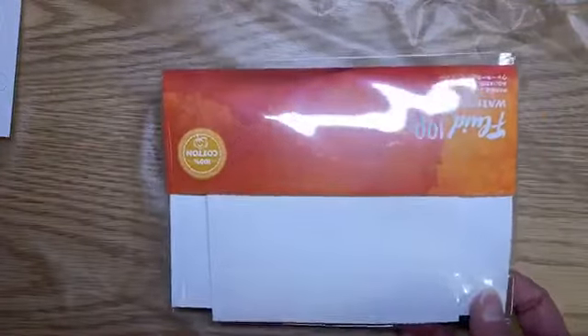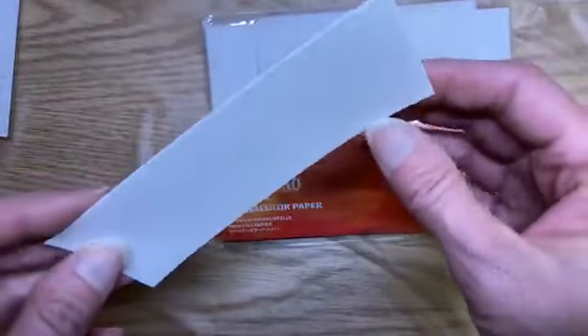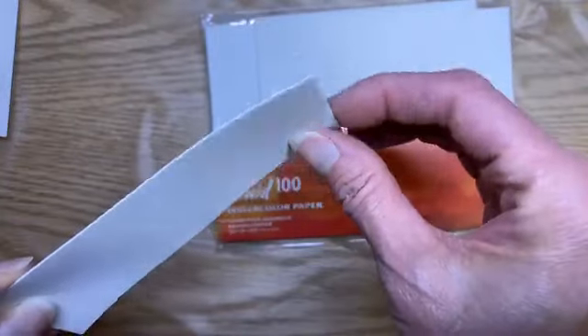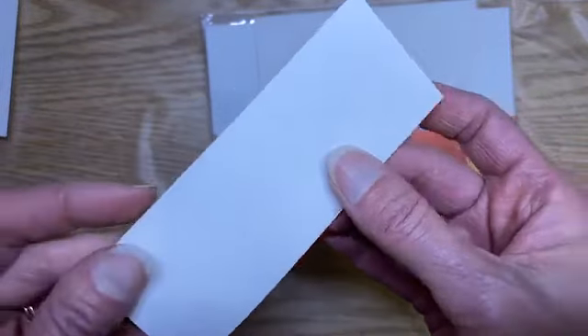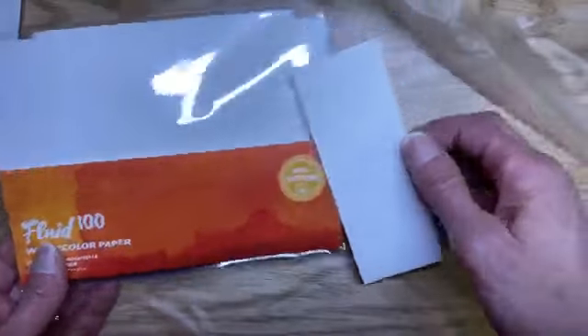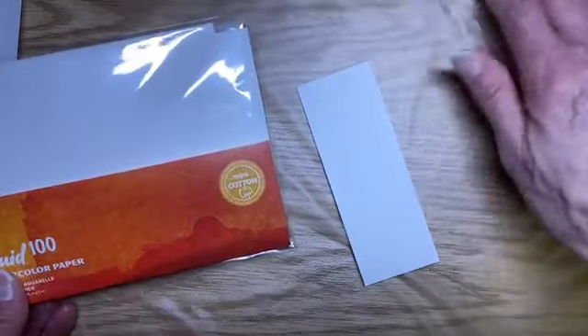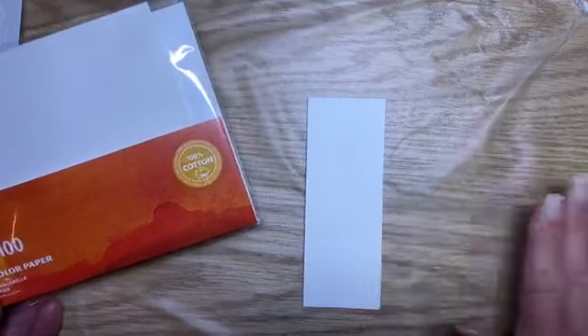I'm going to start with a piece of watercolor paper. This is the Fluid 100 watercolor paper — it's really thick, high quality, really excellent watercolor paper. You'll see what I mean because we're going to be able to really get a lot of water on this, which is what we want for this project. But we're going to actually start with the embossing paste portion of the project.